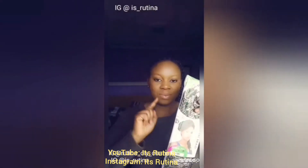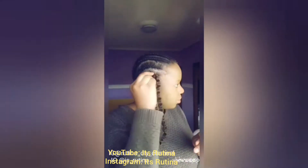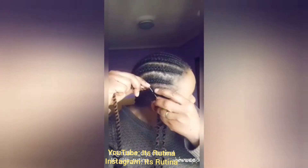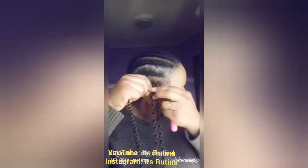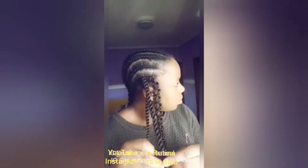Welcome to my channel, it's your girl Tina. Today we are making crochet hair — the hair is already weaved. I started from the back and now I'm making the side part of it. I used two packets of crochet braids to achieve this look.